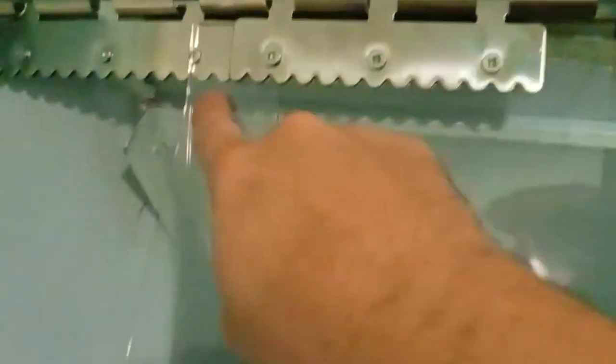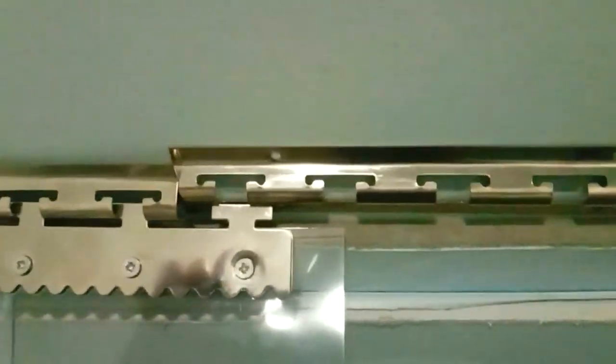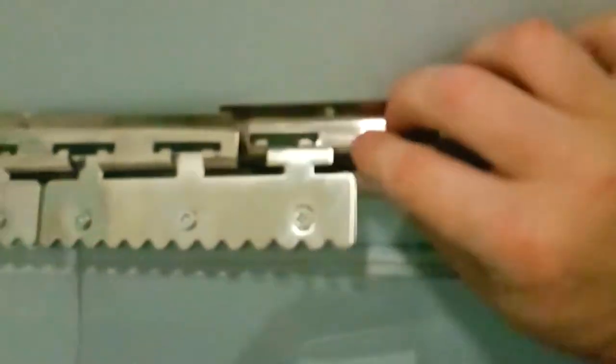When you add the second one it automatically does about a two and a half inch overlap. On the last one you'll be able to determine which way to place the second rail, and from the looks of it, it fits quite perfectly to the end.